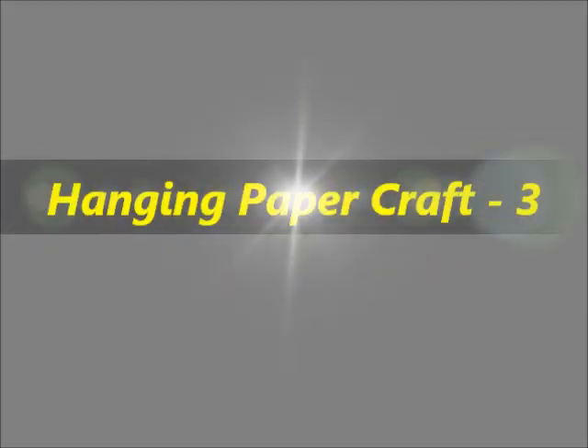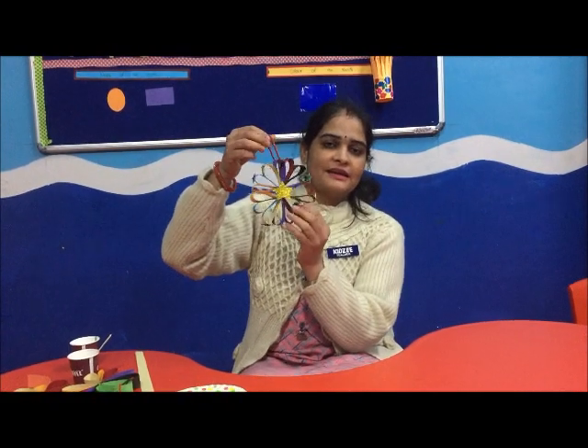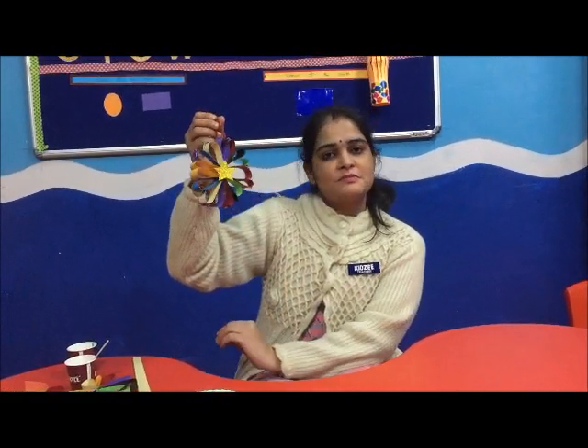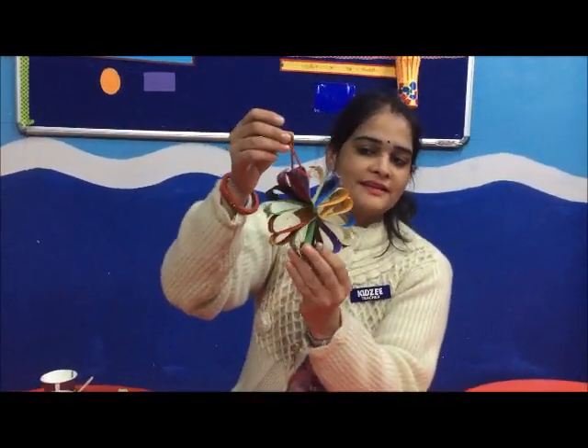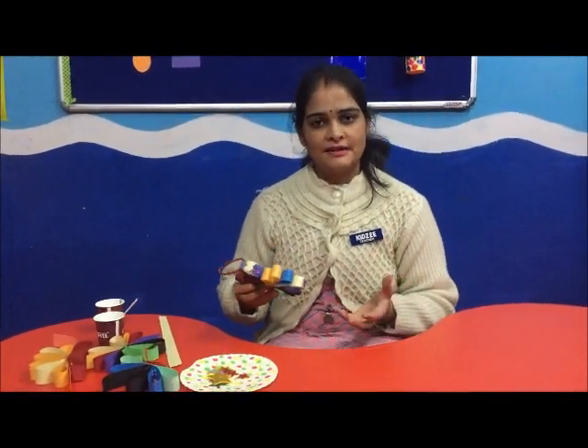Hi friends, we will make a small style decoration. We can use this in hanging decoration. It does look like that. This is very pretty and very easy to make it.